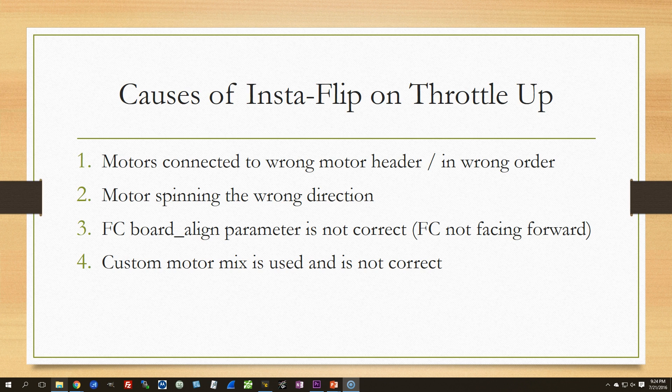Actually, it's really only one of these three causes. The fourth one is uncommon because most people aren't using a custom motor mix. So the good news is that this is a very easy problem to fix once you figure out which one of these three things the problem is. Let's talk about what the three things can be, how you can figure out which one it is, and what you should do about it once you find out.